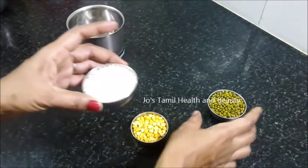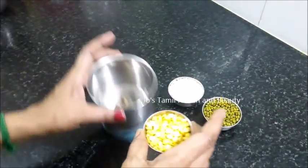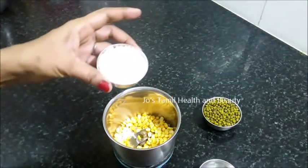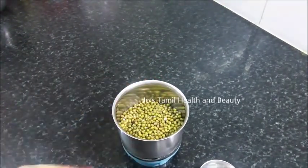You can use one cup of water. After the third time, we can use a fine powder. The fine powder is not a little bit.